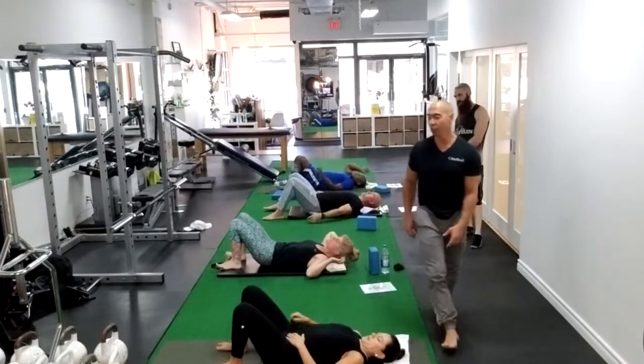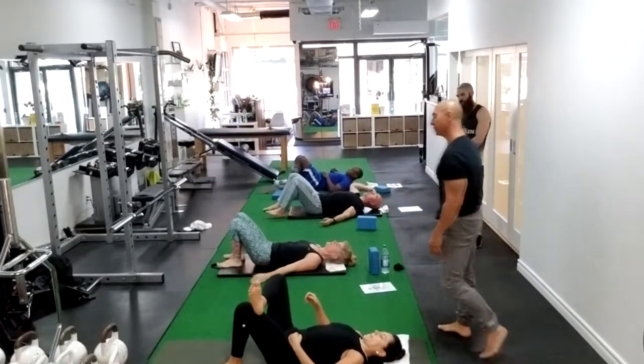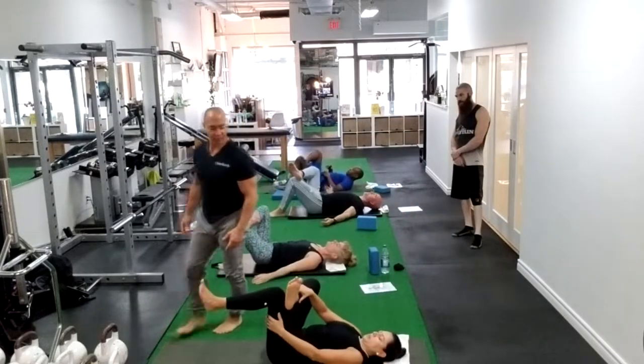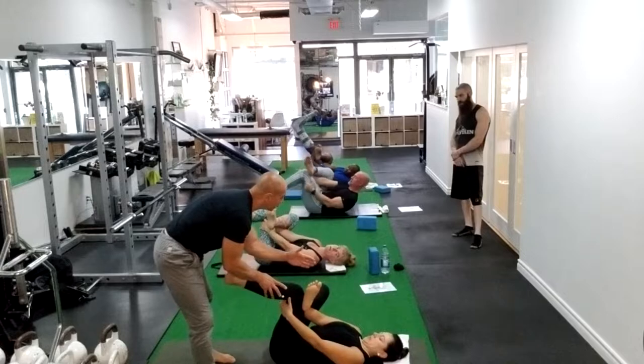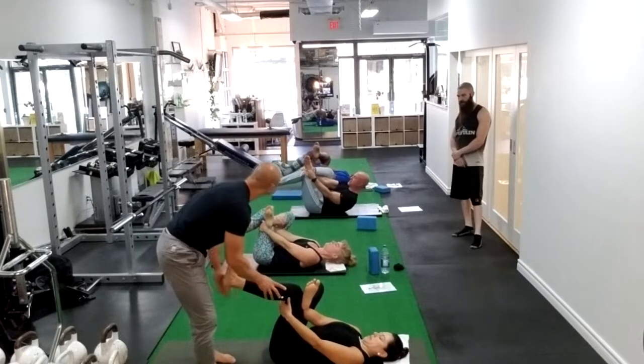You're going to take your right ankle and place it over the left knee. You're going to grab just inside the back of the leg on the left side. You're going to tuck your chin and look through the little triangle of your leg.